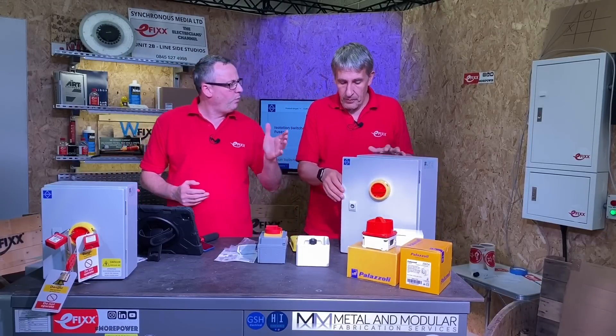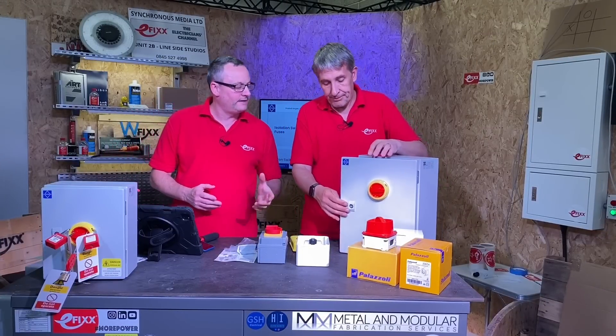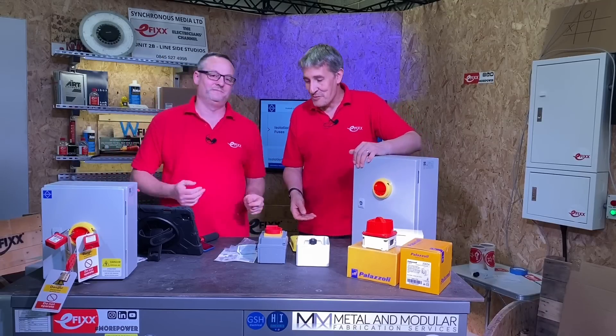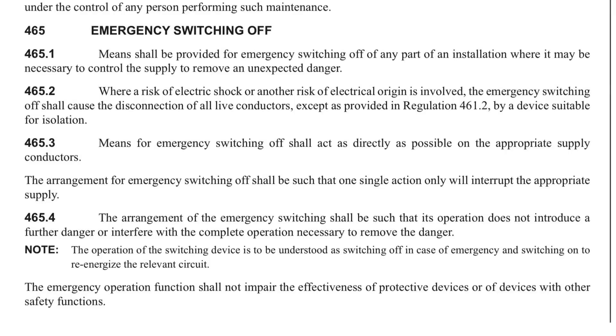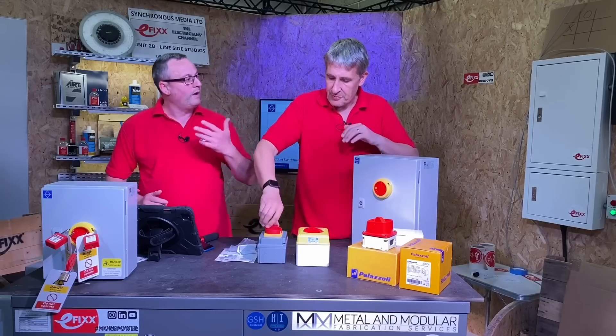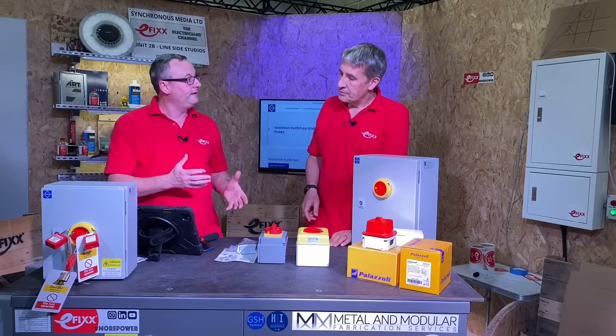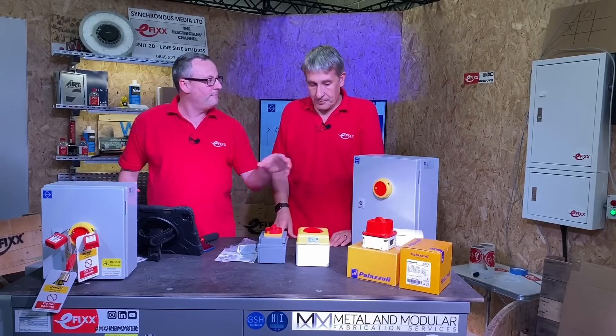Let's go back to that mechanism — it's one single action in order to isolate it. Do you know why that is? Looking in regulation 465 for emergency switching off: the arrangement for emergency switching off shall be such that one single action will only interrupt the appropriate supply. So basically a quarter turn — one action to interrupt the supply — you haven't got to do several different things. All of these here have that mechanism within them.